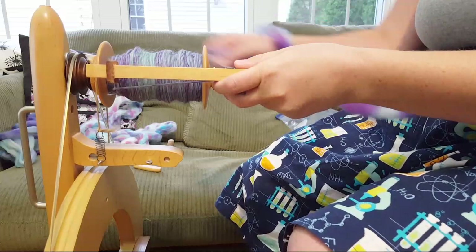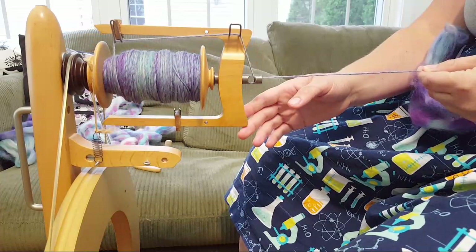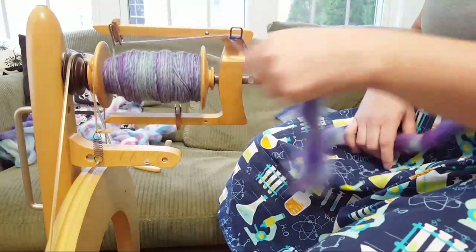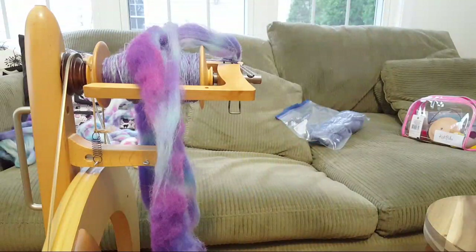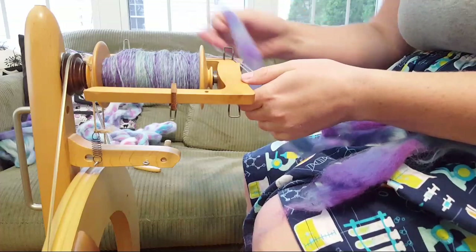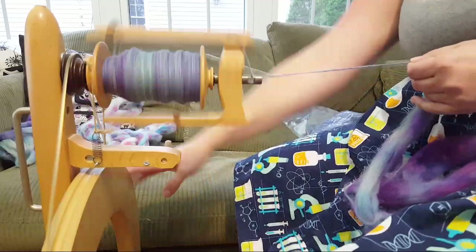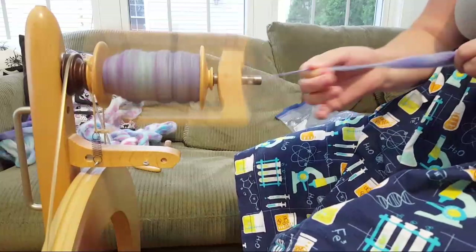Someone has the Fantasia in their shopping cart - that's amazing! I need to remember what I was doing. I've double-checked and I'm spinning Z singles. I haven't checked the WPI yet so I'm not sure how thin, but I think maybe it's fingering or DK - I'm definitely not at lace weight. I do have a WPI tool so we can check the singles weight at the end.